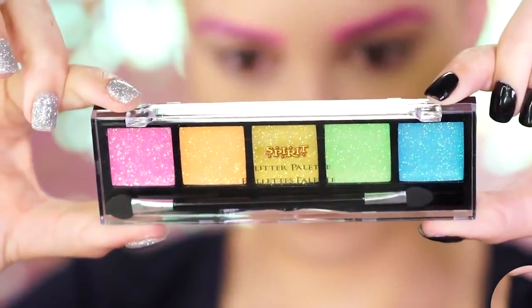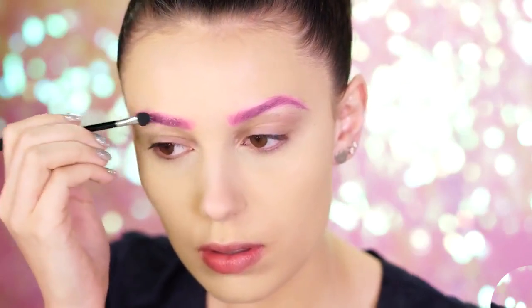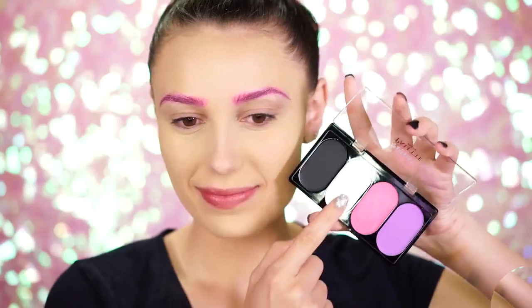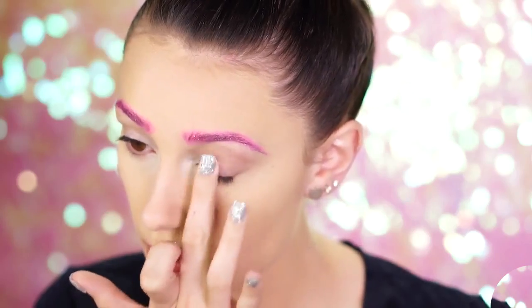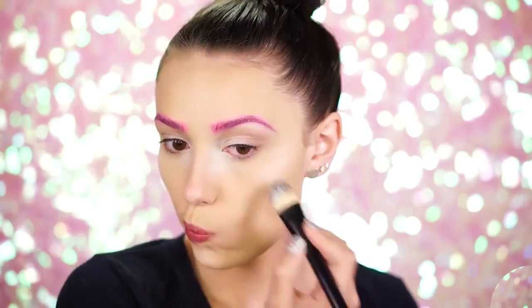Grabbing our rainbow glitter palette, pick up the pink glitter and apply this over the brows. This looks so pretty on top and makes the look more magical. Picking up the cream white shade from the Wildcat palette, I'm going to use this to highlight and prep the eyes for eyeshadow. A white always makes bright colors pop, so this will be perfect for our colorful look.